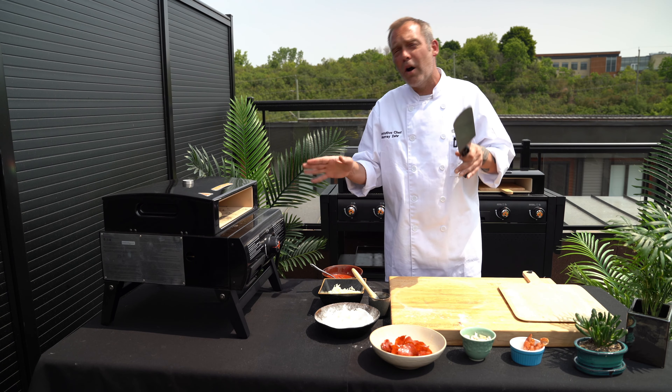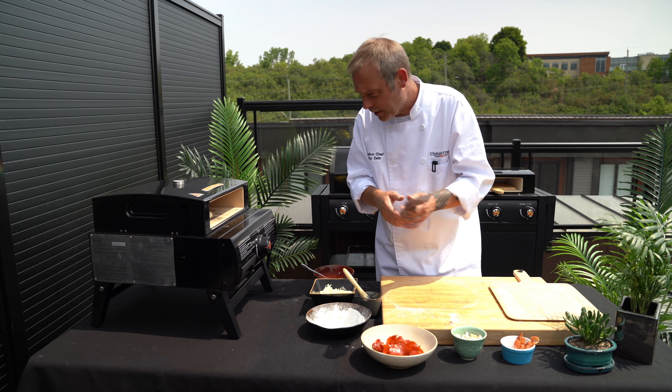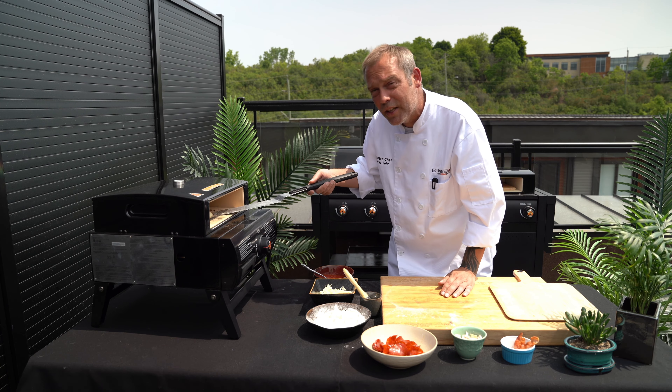We're gonna let this pizza cook for about 30 to 45 seconds, then we're just gonna start to rotate it a little bit. That way it's cooked evenly on all sides.